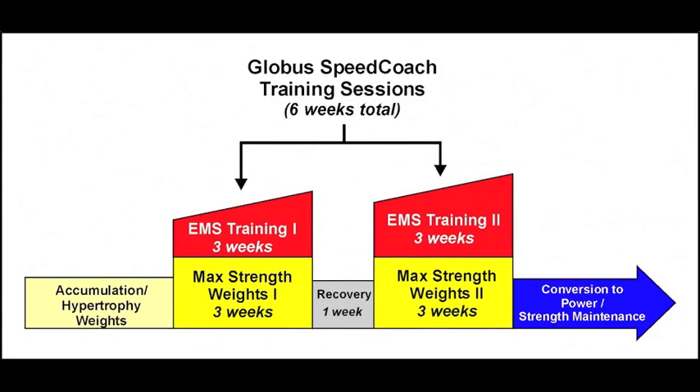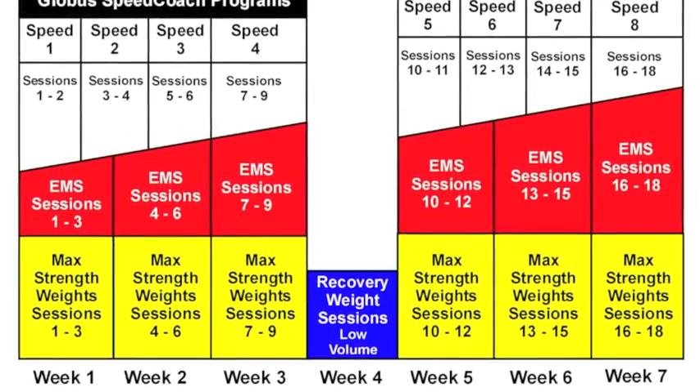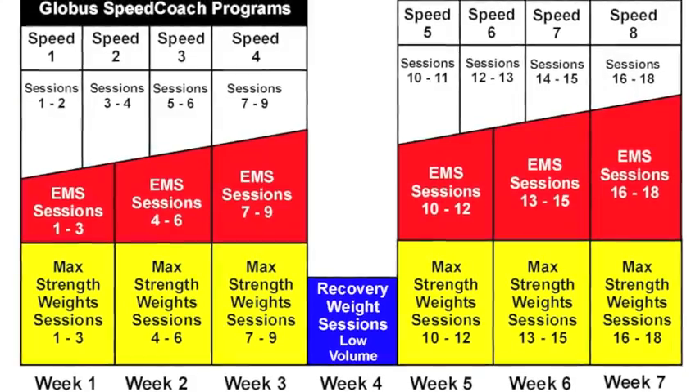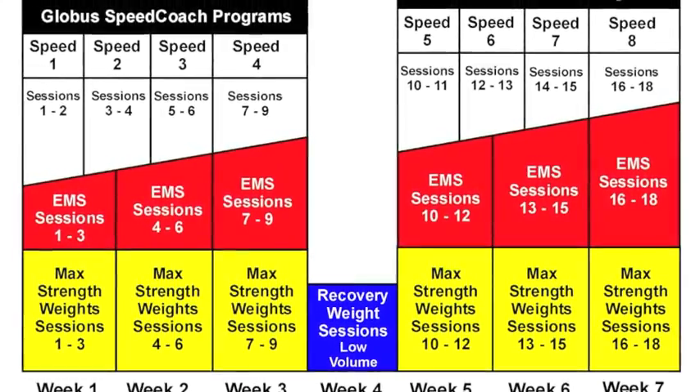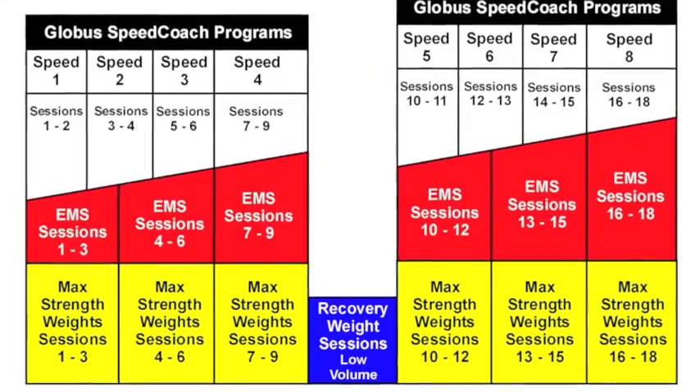Ultimately we came up with a seven-week program where we would build up the duration and volume of electronic muscle stimulation on top of their existing weight training and speed training. We would go three weeks on with electronic muscle stimulation three times per week, and at the end of that three-week build-up period they would have a rest period away from EMS, and then we'd do another three weeks and build up on that.